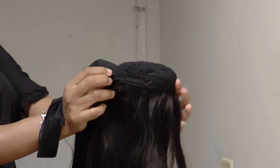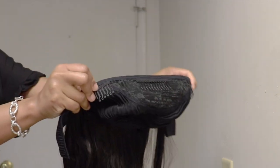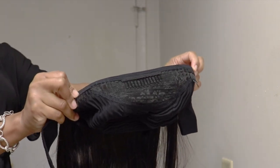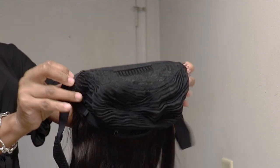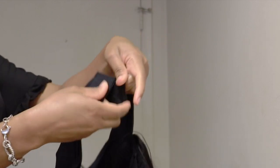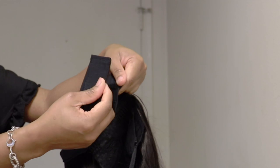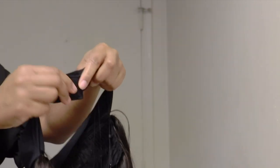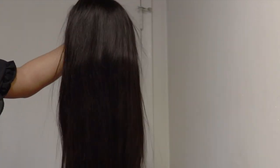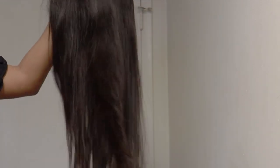The cap has a comb at the back, an adjustable strap, two combs on either side, and a comb in the middle. There is also velcro, and this can be adjusted, guys. So no need to worry — whether you have a big head, small head, or a medium-sized head, you can adjust it. The unit is 24 inches and 150% density.